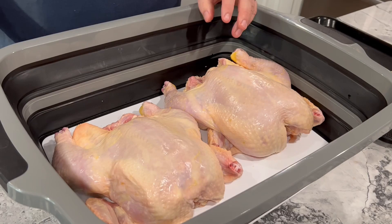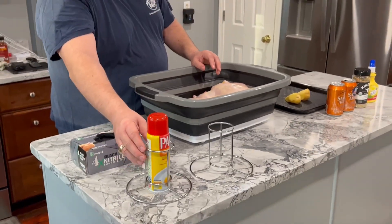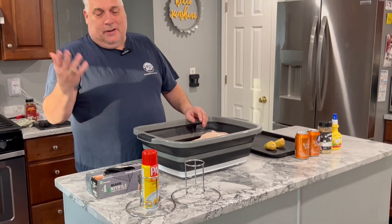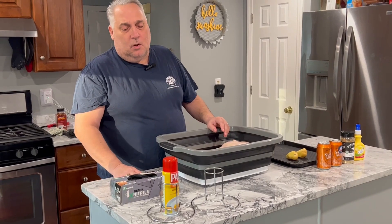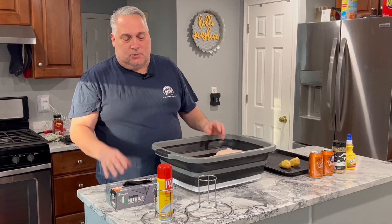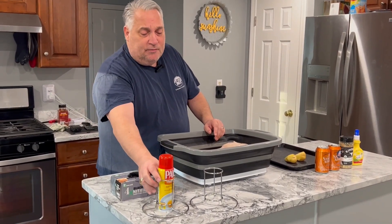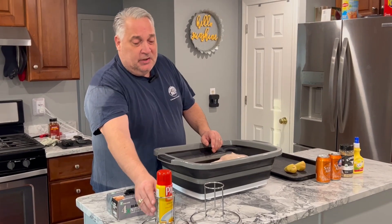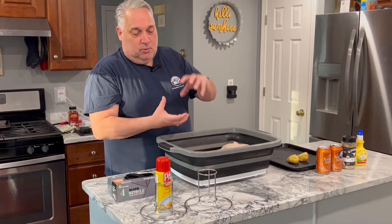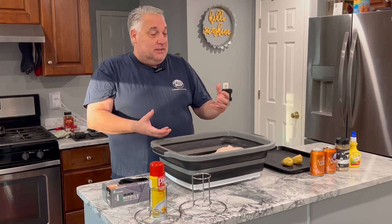I've also snipped off the ends of the wings, because those will end up burning. As far as stands go, they're about $8 or $9 — you can find them everywhere. You don't have to buy anything specific to your grill. One tip: if you've done this before, you may have experienced that the chicken sticks to the beer can and it can become frustrating — you can rip them apart because they're so tender.